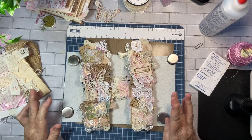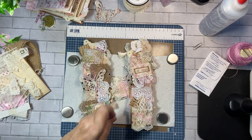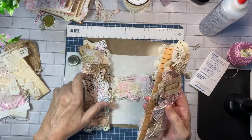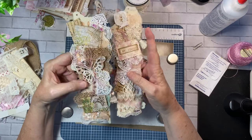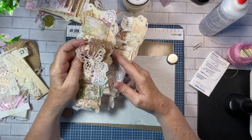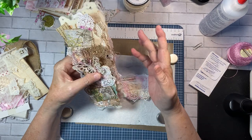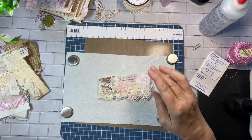Hello everyone, happy Friday, it's Charlotte here. If you remember, the last video we did the snippet border thingies and somebody asked me if I was selling these. To be honest, I hadn't really thought about it, but I think I am going to list both of these separately in my shop. So that's just a little bit of news. Now let's move on from that.